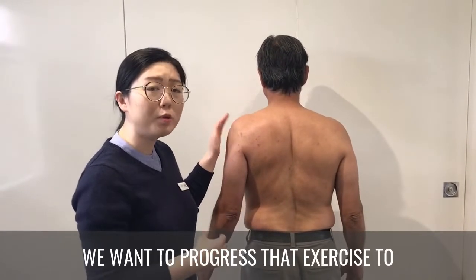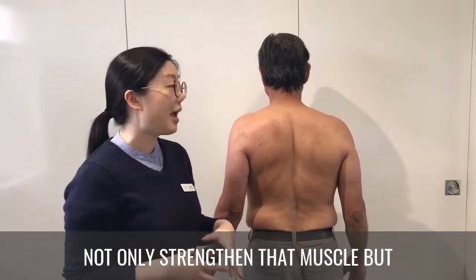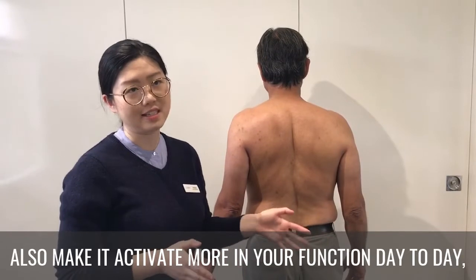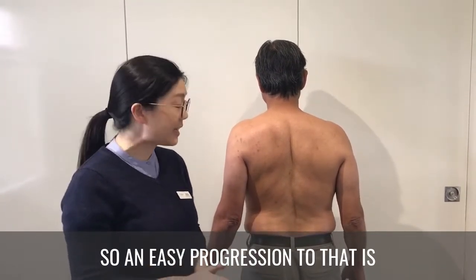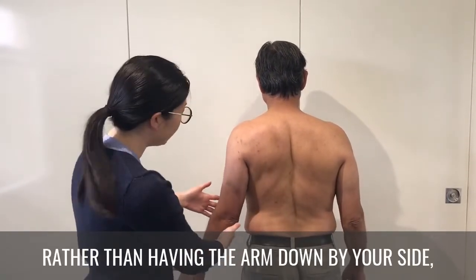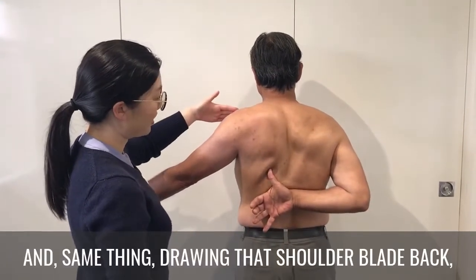we want to progress that exercise to not only strengthen that muscle but also make it activate more in your functional day-to-day activities. An easy progression is rather than having the arm down by your side, you're going to lift it up to a 45-degree angle,